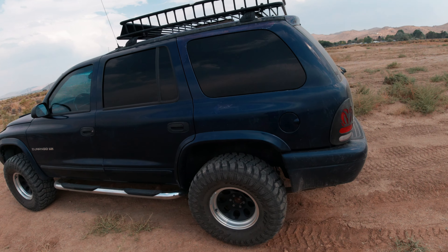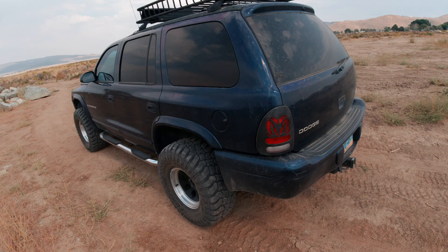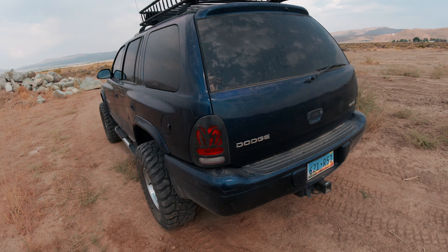What's up everybody, I'm back with my 1999 Dodge Durango project. As you know, I sold my Toyota 4Runner and went back to the Durango platform because it's just bigger and has more room for the family, the dog, and everything else.